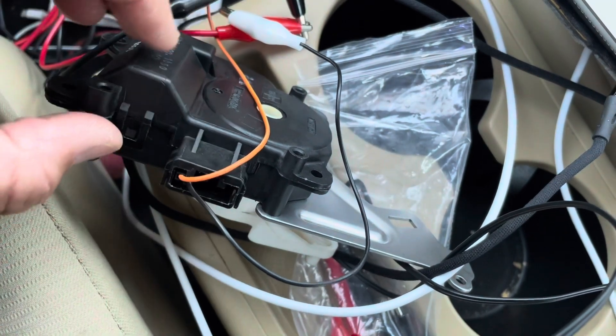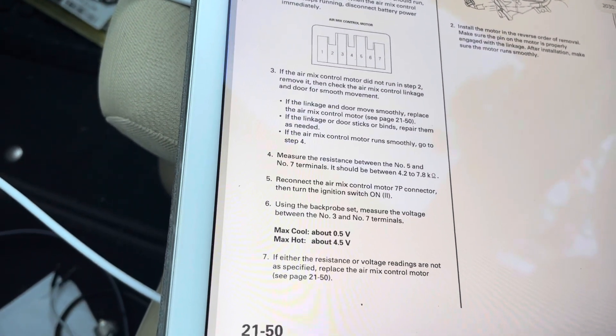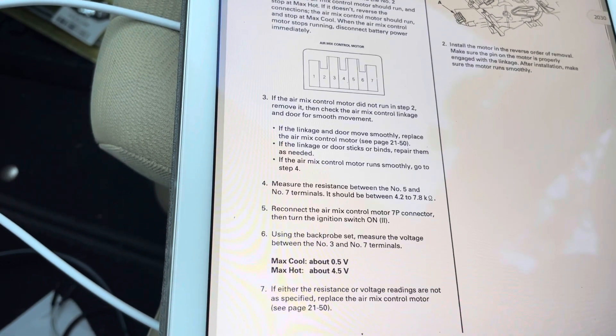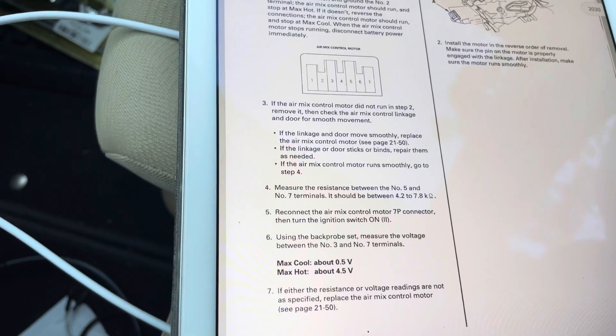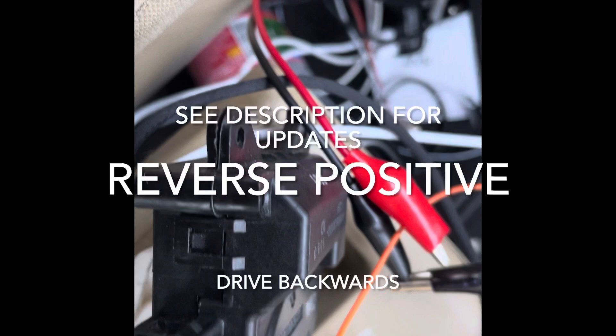There are other pins here, and there are some other tests that you can go through — see the full test in another video I did. But this is how you actually move the actuator to get it into installation position again.